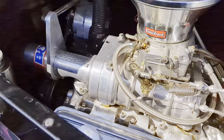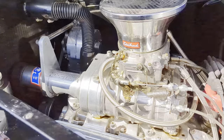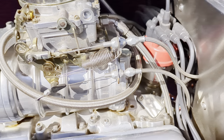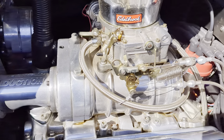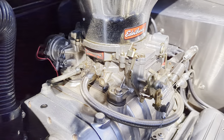Rack and pinion steering, a nice big radiator with an electric fan. It's got a Mallory distributor that's fully electronic, a chrome alternator, Edelbrock carburetor — looks like it's 600 or maybe 650.